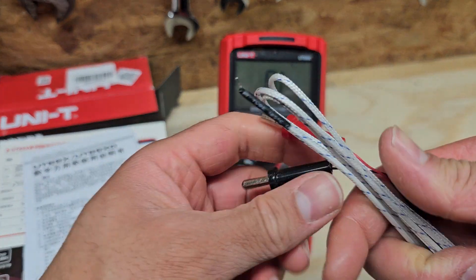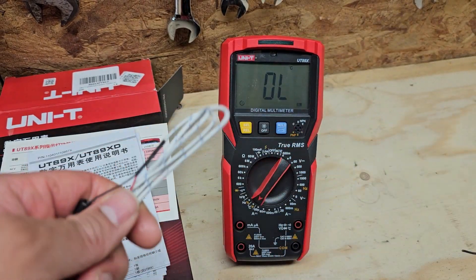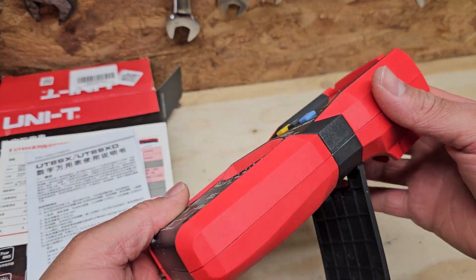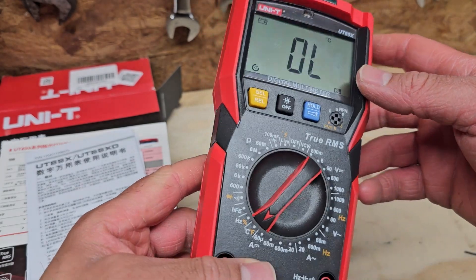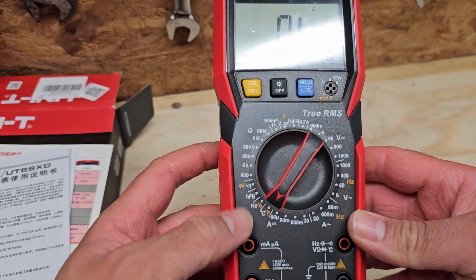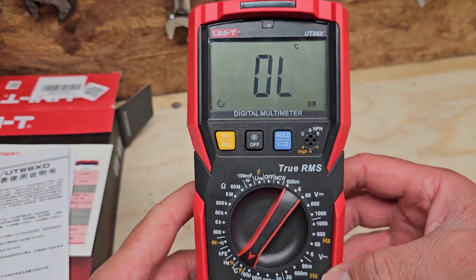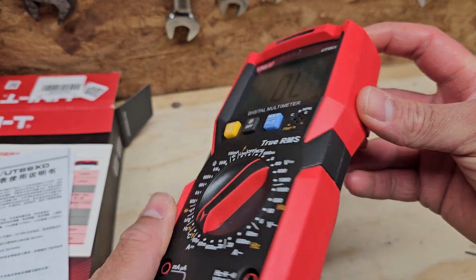This doesn't feel like the best quality — it's something you've got to be careful with. Overall the meter itself feels reasonably sturdy. It's probably not going to feel as robust as a Fluke, but for general home use and light use in the garage it should be absolutely fine. It's got a slightly rubberized over-molding as well, so that should give it some protection.